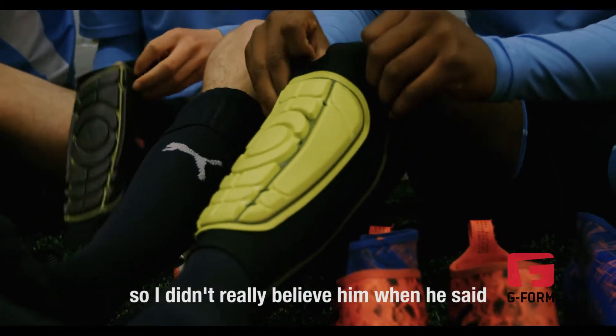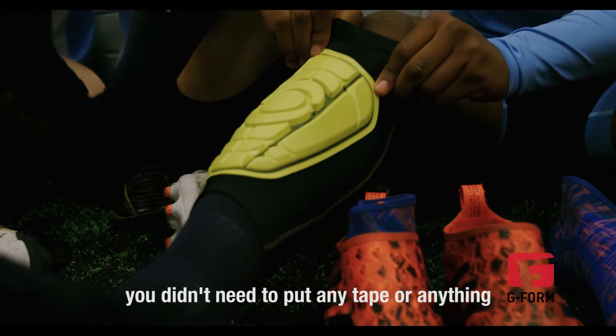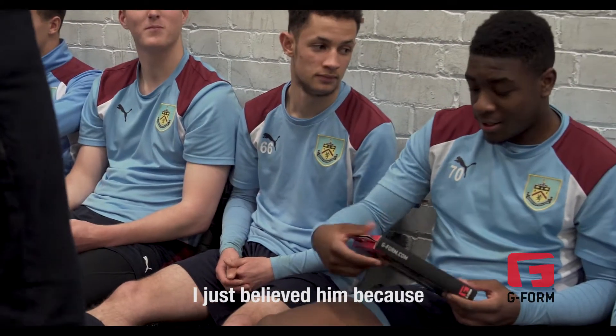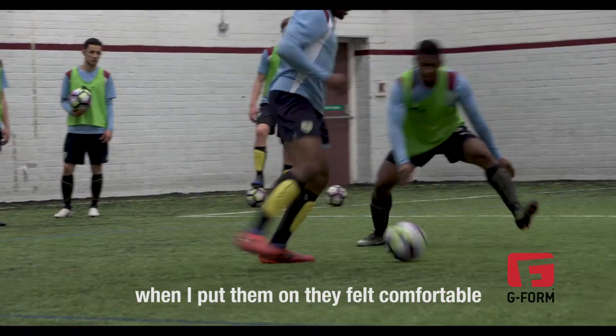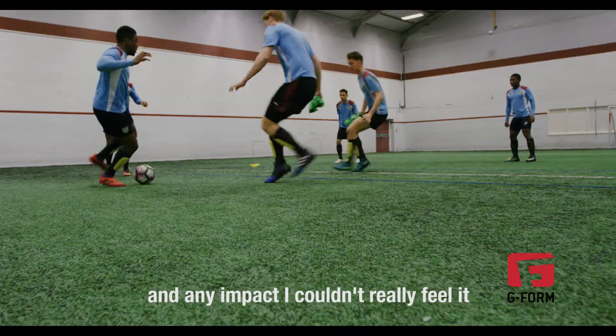With the G-Form shin pads, my friend has them. I didn't really believe him when he said they just sat there comfortably and he didn't need to put any tape or anything. But then I got them today and I believed him, because when I put them on they felt comfortable, they wouldn't move, and I wouldn't have to think about them. Any impact, I couldn't really feel it.